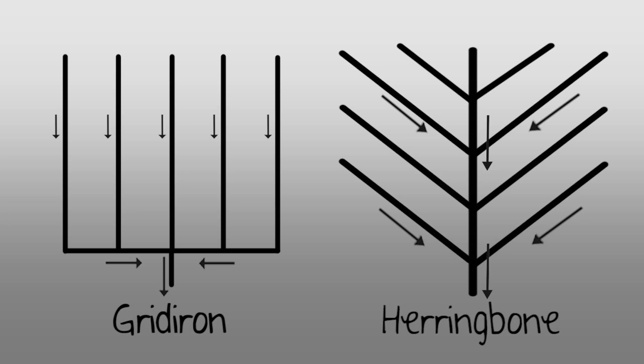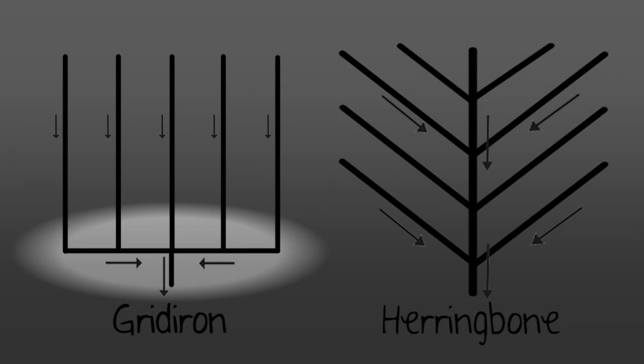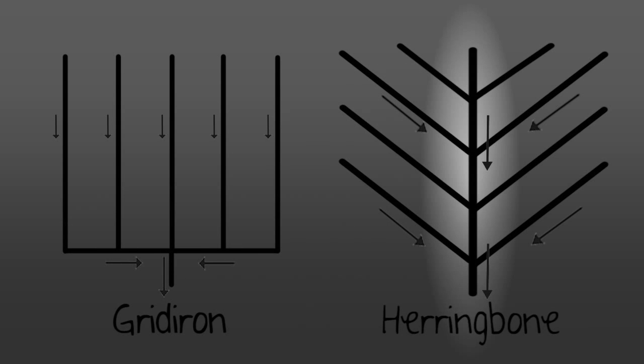The two main systems are the gridiron system and the herringbone system. With the gridiron system, the sublateral pipes join at a 90-degree angle. The herringbone is similar, except that the sublaterals normally join at an angle that suits the topography.